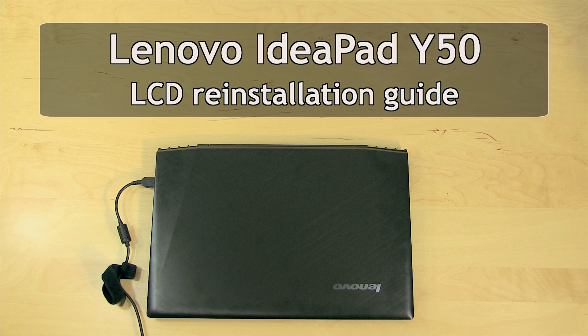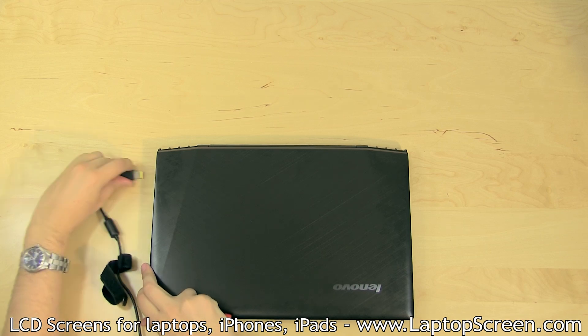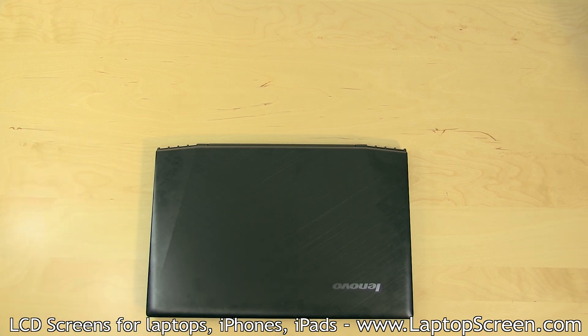This is a guide on replacing an LCD screen on the Lenovo Y50 laptop. To begin, make sure the laptop is turned off and disconnect the AC power.